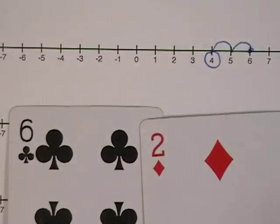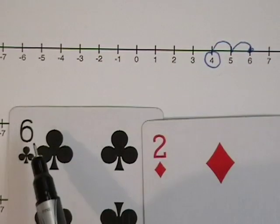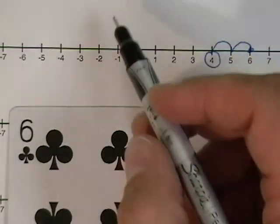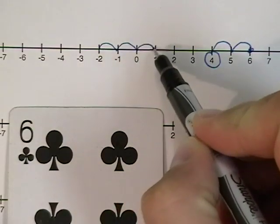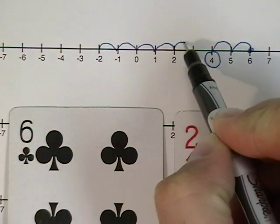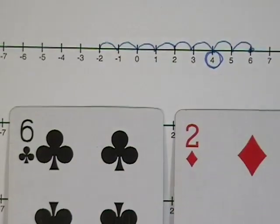If I want to start with the negative two, then I'll count to the right towards zero six places. Here's two — one, two, three, four, five, six. And the answer, either way we go, is a positive four.